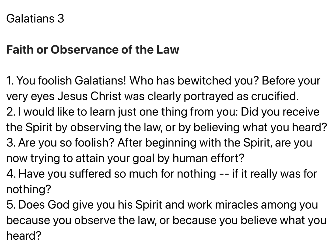Chapter 3: You foolish Galatians, who has bewitched you? Before your very eyes, Jesus Christ was clearly portrayed as crucified. I would like to learn just one thing from you. Did you receive the Spirit by observing the law, or by believing what you heard? Are you so foolish? After beginning with the Spirit, are you now trying to attain your goal by human effort? Have you suffered so much for nothing? Does God give you His Spirit and work miracles among you because you observe the law, or because you believe what you heard? Consider Abraham. He believed God, and it was credited to him as righteousness. Understand, then, that those who believe are children of Abraham.